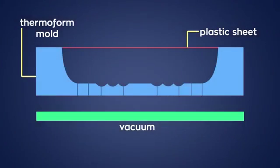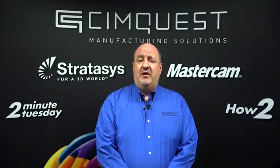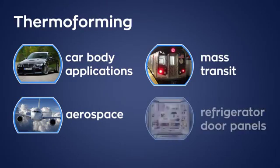Thermoforming is a widely adopted process in the packaging industry, most notably for food containers, but it can be utilized in the production of larger products and technical items. For example, car body applications, aerospace, mass transit parts, and even panels for refrigerator doors.